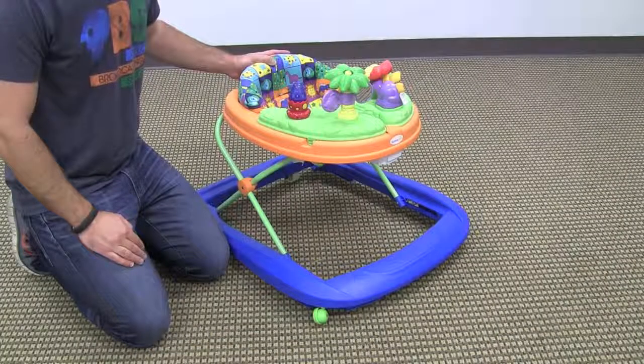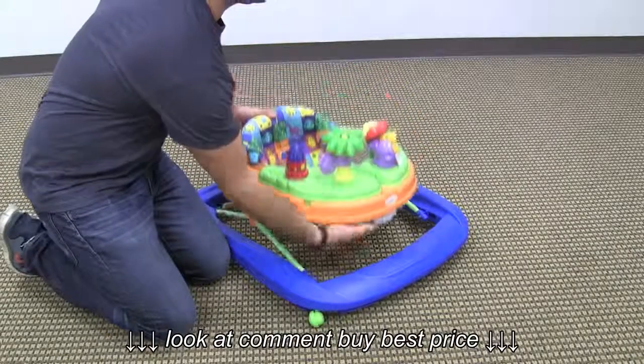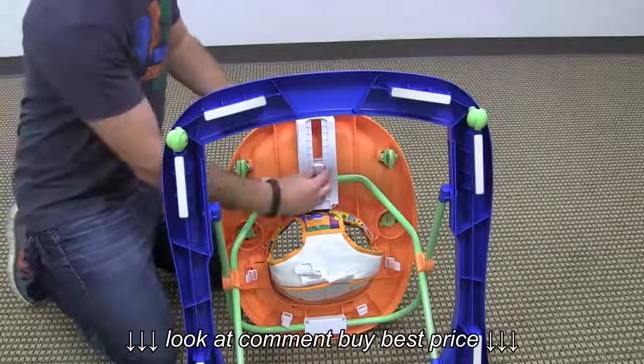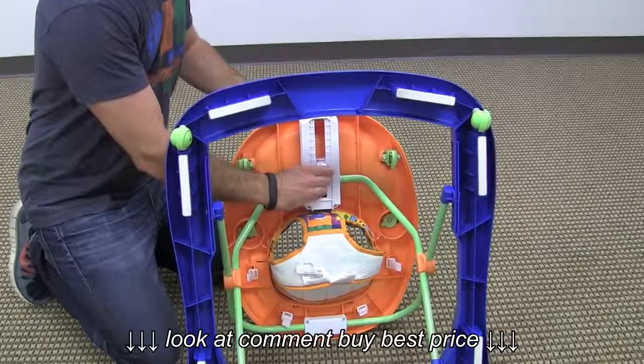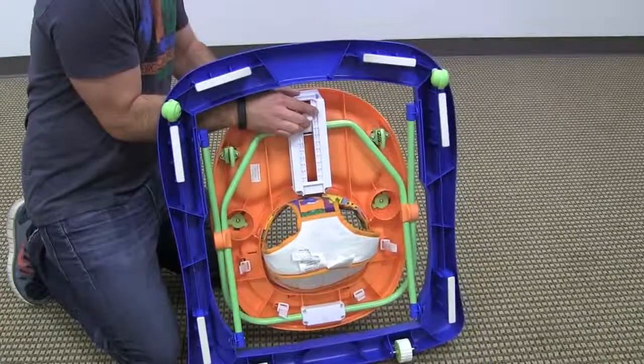This walker has three height adjustable positions and also folds completely flat. To fold the walker, you simply push these two side buttons and tilt the mechanism forward, and it'll fold completely flat.